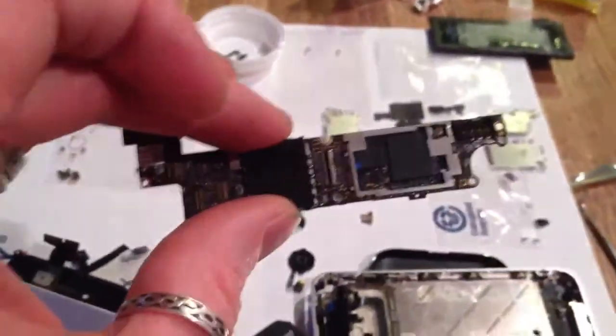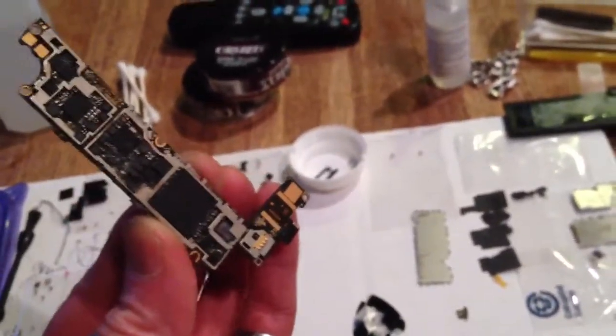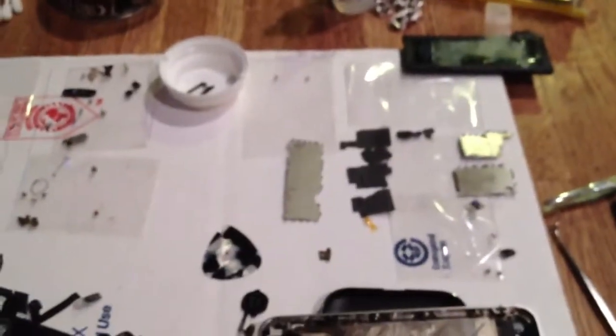It's pointless to take it this far apart and not clean everything. I mean, why do it? Because if it doesn't turn on, you're always going to think, what if it was that one little thing? Anyway, I hope it turns on. Stay tuned.